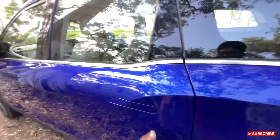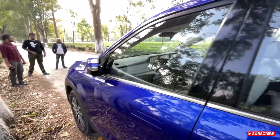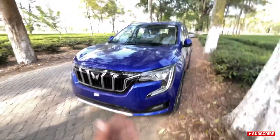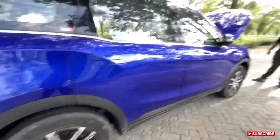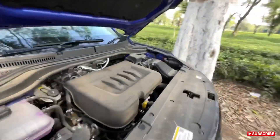That's the door shut — really nice. This is a five-star rated car in terms of build quality and safety, the number one car in the Indian car market right now. All four wheels have disc brakes with ABS. Let's have a look at the engine bay.